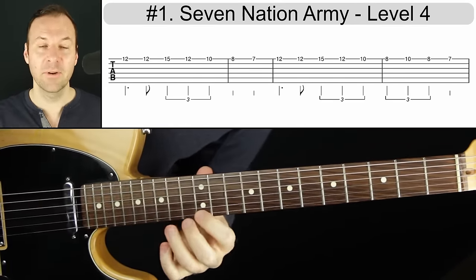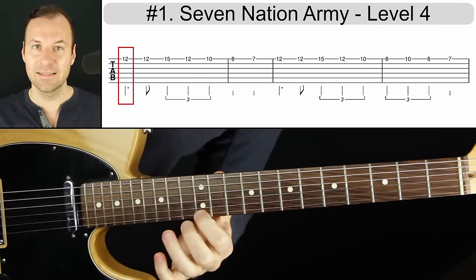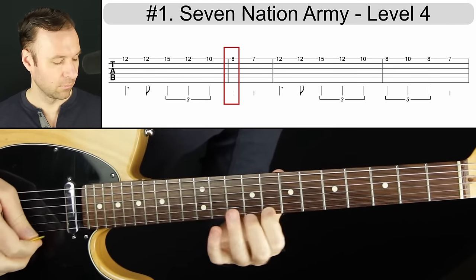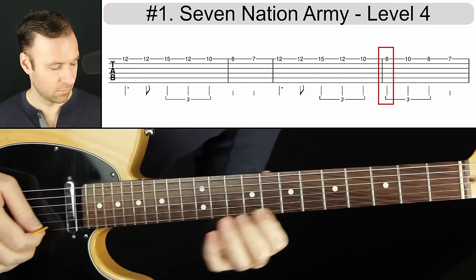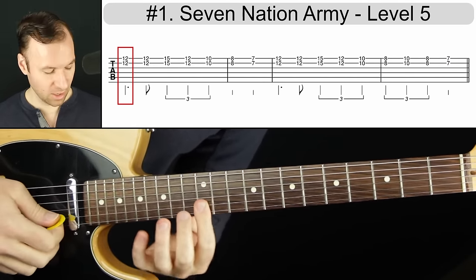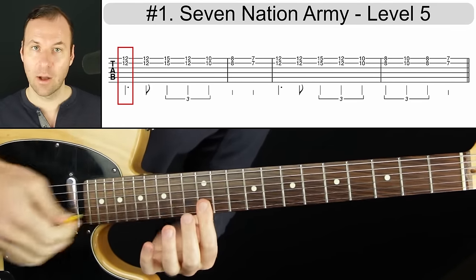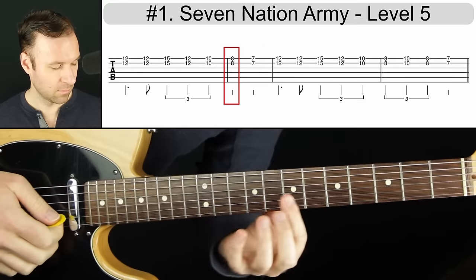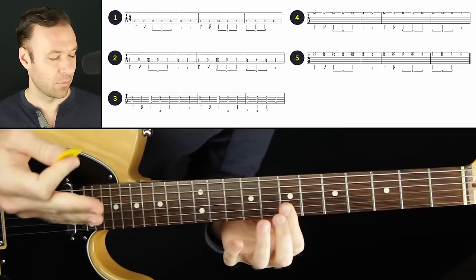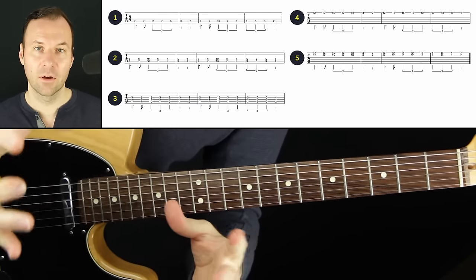Two more ways to play this that are really fun and very easy: same thing as before with the first finger, but on the top string. If you can play high on your guitar, 12th fret, play the same distances — three frets up, two frets down, two frets down again, and then one fret down. You can do that with the single string on the top, and then you can bar it. That's five different ways you can work on Seven Nation Army by White Stripes.